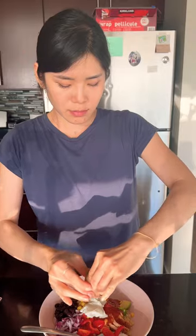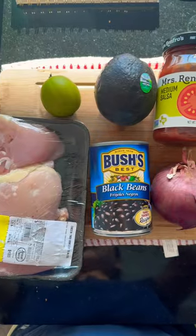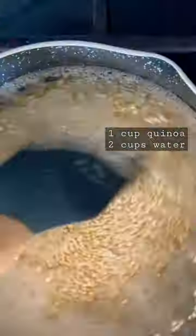Do you want a simple lazy meal prep that's healthy without the real effort of cooking? Like low input and maximum output situation? I got you! Let's make some burritable!